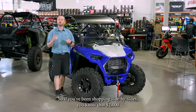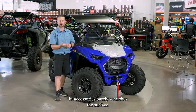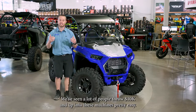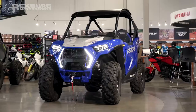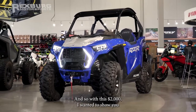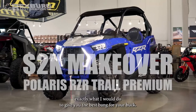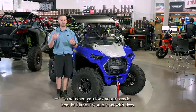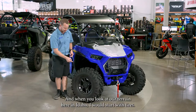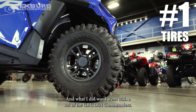If you've been shopping side-by-sides, you know that $2,000 in accessories barely scratches the surface. We've seen a lot of people throw 10k and up into these machines pretty easy. You can go from mild to wild, and so with this $2,000 I wanted to show you exactly what I would do to give you the best bang for your buck. Looking at our terrain here in Idaho, I would start with tires — specifically, the GBC Dirt Commanders.